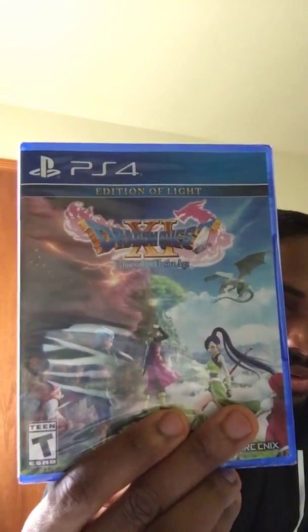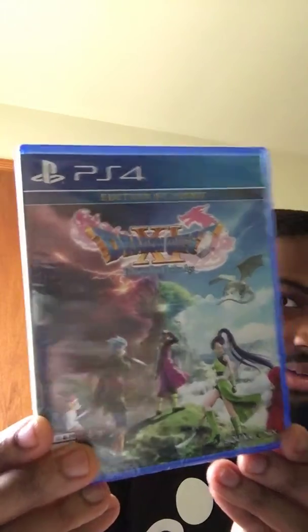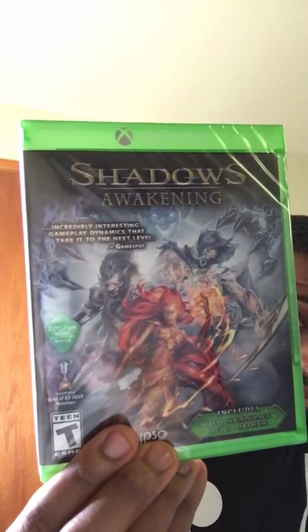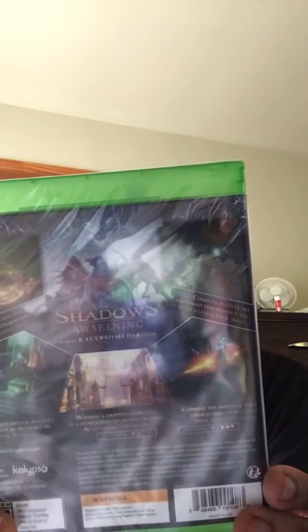What's going on y'all, this is Young Rock and welcome to my unboxing channel. Two new games came out today — one new game I want to play so bad and another game I never heard of, I just picked it up too. Here are the games — Dragon Quest XI, that's the front, that's the back. And here's the other game right here, Shall Awaken — that's the front and that's the back.